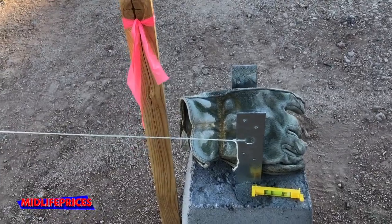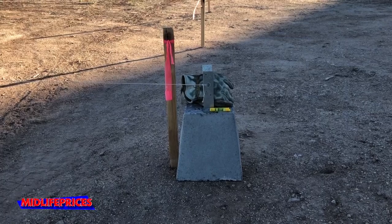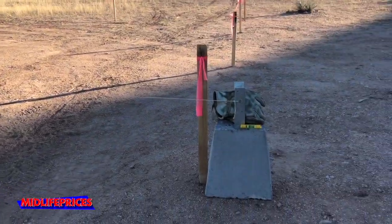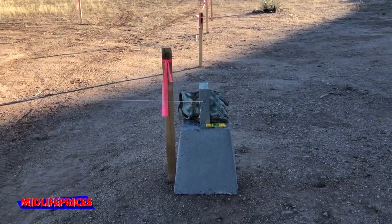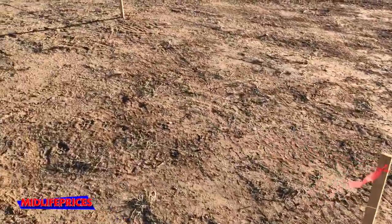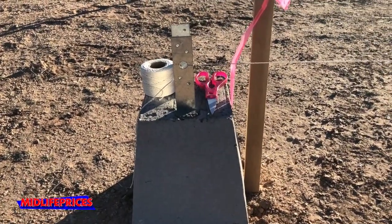So I just tied a string to these blocks — I laid the corner blocks, the pier blocks. Obviously they'll be down in the ground, but for now just to check level. I tied a string onto the strap of that pier block sitting on the ground and took it tight over to this other pier block and tied it to the same spot on that strap.